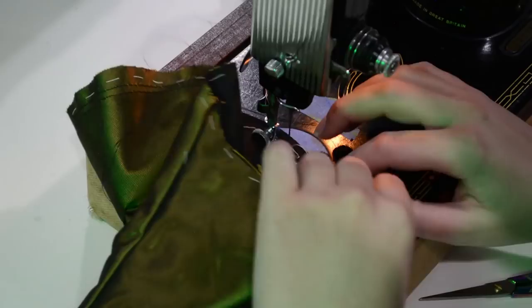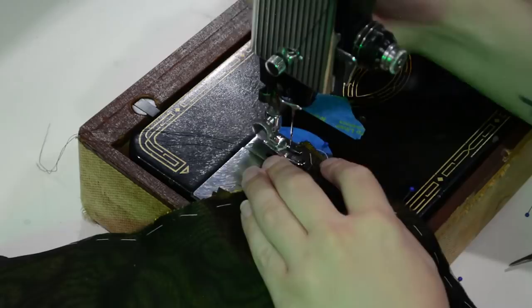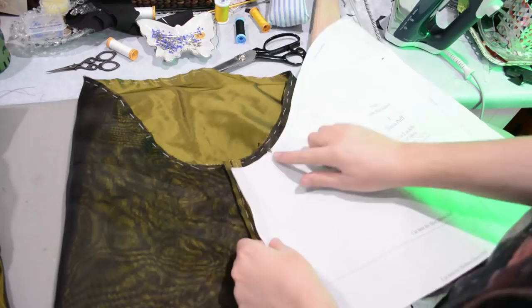The nice thing about gathering is that it does hide mistakes, so like setting the sleeve in — if it wasn't perfect, you really cannot tell because it's all just puff anyhow. As long as there's puff there, you did great. Here I'm sewing the side seams of my sleeve puffs. I will press those open — I don't have to whip stitch them because they'll be entirely encased inside. Once I put my gathering lines of stitching in — always two lines of gathering stitching in case one breaks — it is easier to gather down with two lines of stitching.